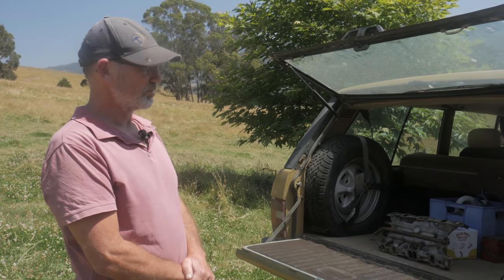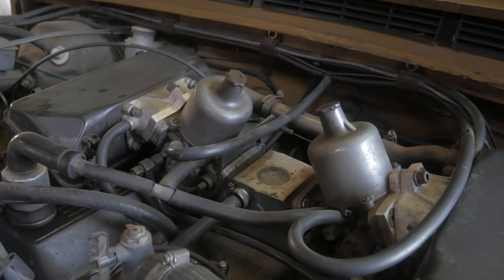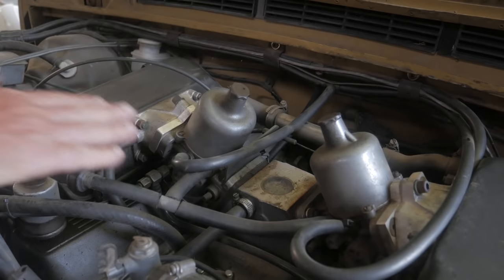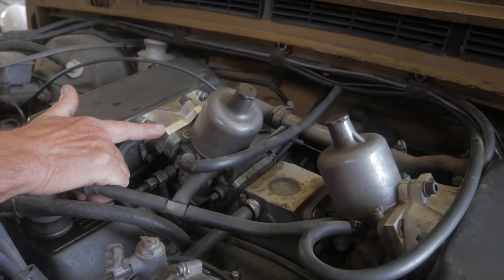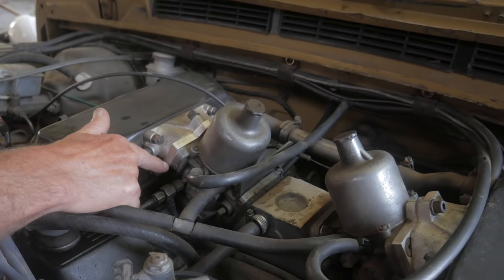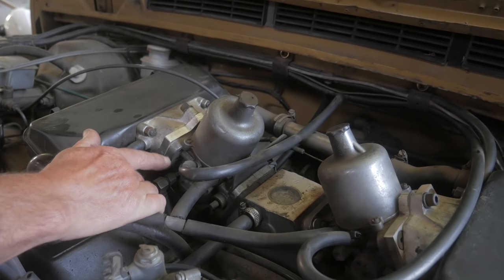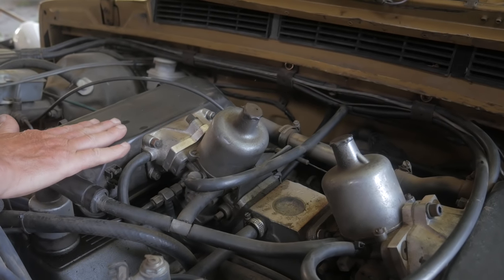I've had it on a number of trips since and it's just been an absolute joy to drive. I wanted to keep the original air cleaners on this engine but also swap the Stromberg carburettors for HIF SUs — these carburettors here. To keep the original air cleaners I needed to make up an adapter plate to go from the SU flange to the air cleaner flange. So these adapter plates — one on each side — I've just made out of 10mm aluminium plate, which I then drilled, tapped, and bored so that I could attach the original air cleaners.